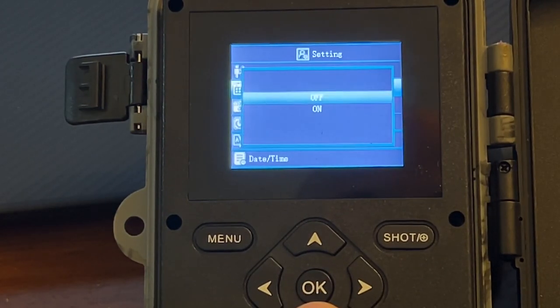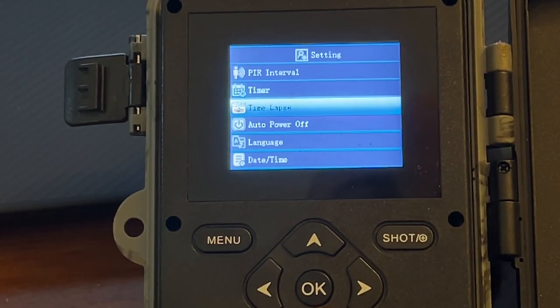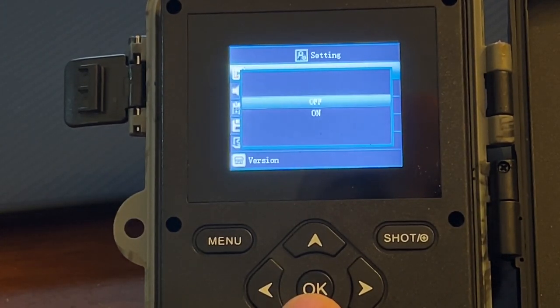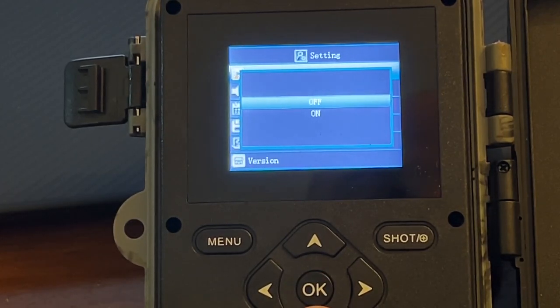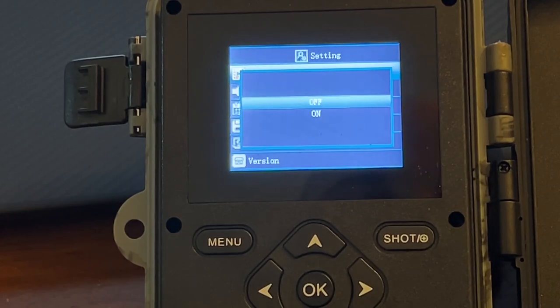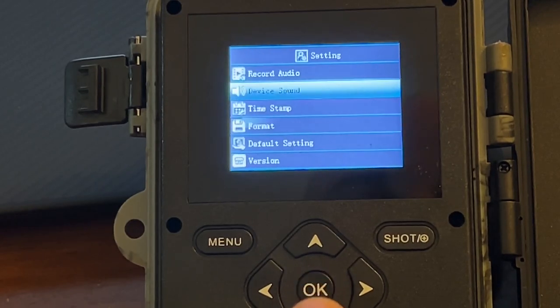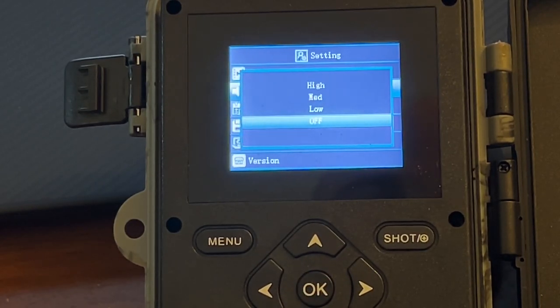I wanted to give this the best opportunity but also not drain the batteries overnight. There is a timer — you can set one, but I'm not using it. You can also set time lapse and auto power off. Recording audio I currently have set to off. I did have it on at one point but I wasn't really interested in recording audio this time — just trying to conserve the battery. The device sound I also have off, and I'm going to show you why.